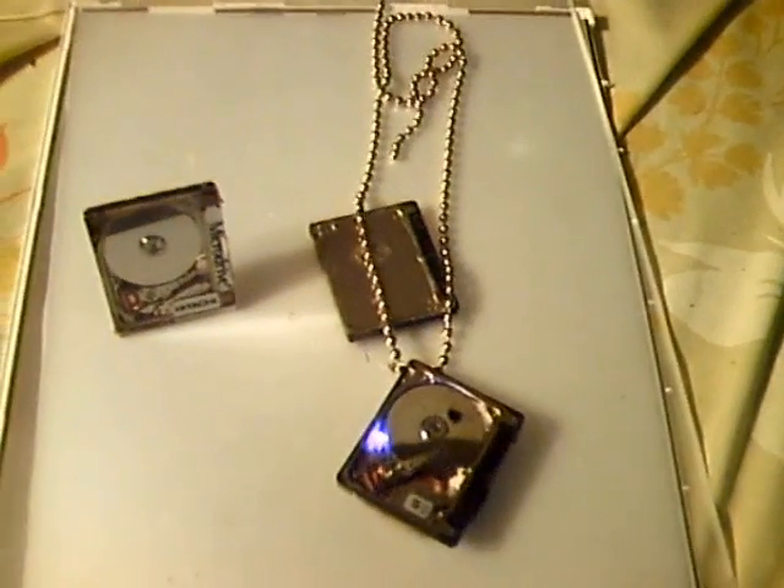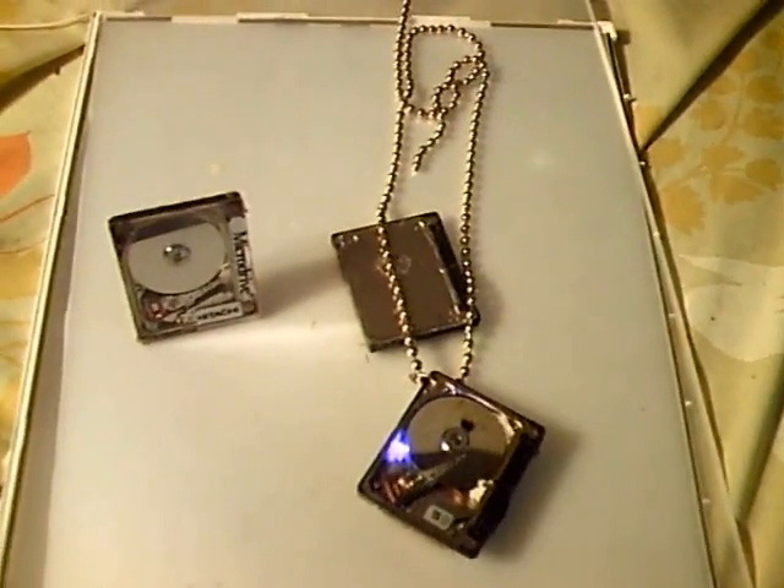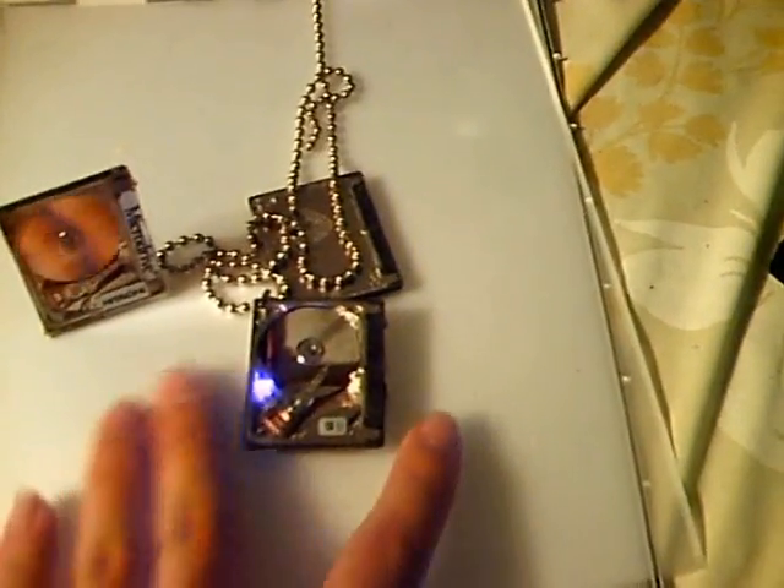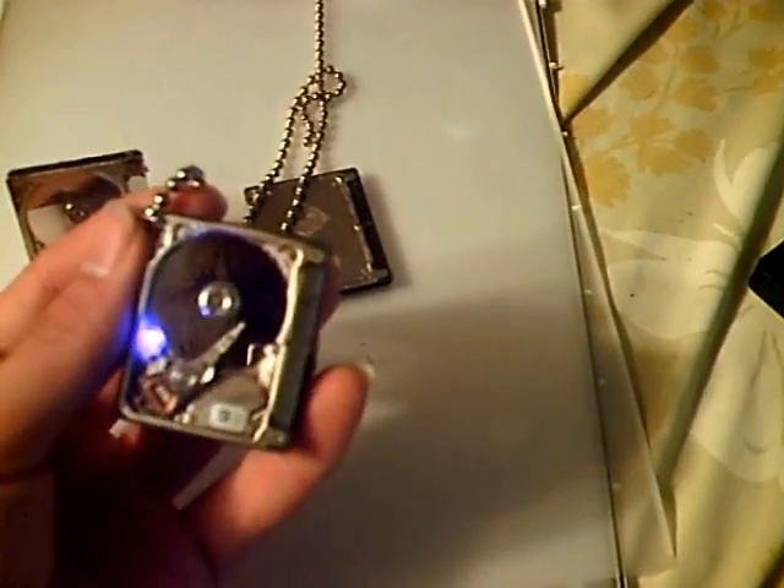If you need any information about the wiring diagrams or what I used for a power source — I used a rechargeable lithium ion cell from an MP3 player, 3.7 volts. The actual MicroDrive can run on a range from 3.3 volts to 5 volts. If you have any questions on how to convert your own MicroDrive into a necklace or a keychain, I can definitely help you out with that.